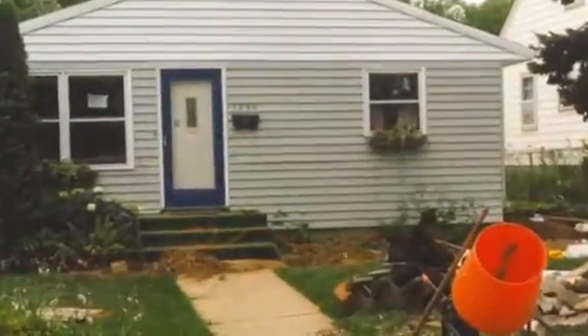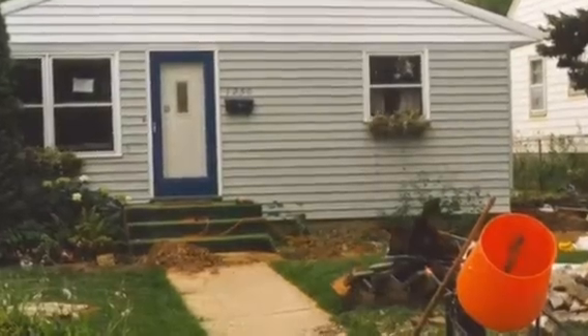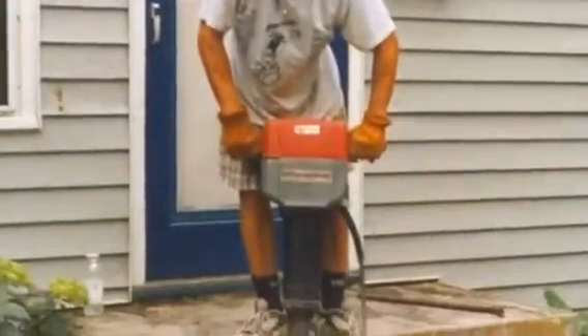This gives you an idea what the front of the house looked like when we started. Here I've taken up the deck and started working on building footings underneath the cantilever that's on the right side of the house.